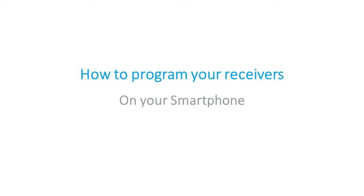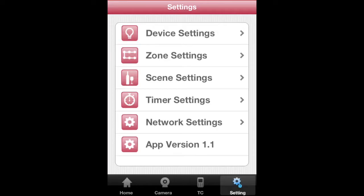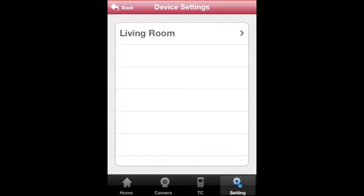First, let's begin with your smartphone. On the home page of the app, tap on Settings, Device Settings, and select your zone.